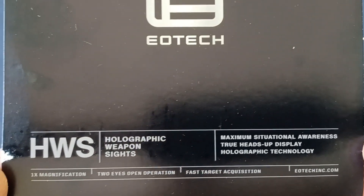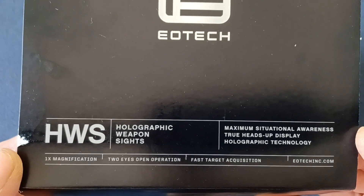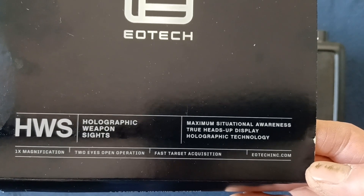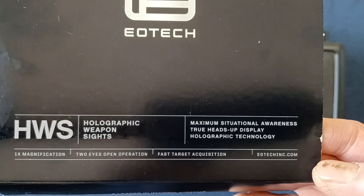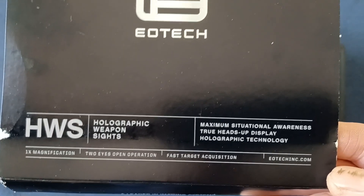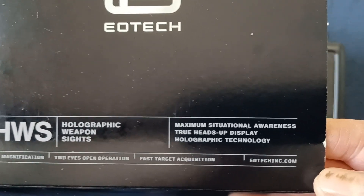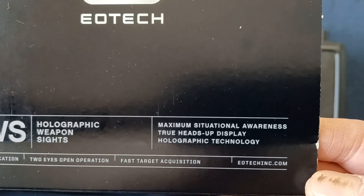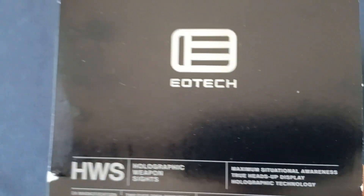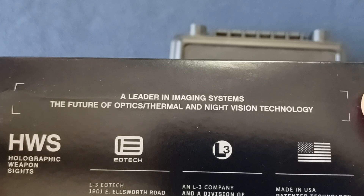Holographic weapon sights — this is no magnification, so one times, two-eyes-open operation, kind of the bin-in principle. I'll drop some links in the description on EOTech's bin-in principle, the holographic weapon sights, which would explain its advantages over other sights. You can see here: true heads-up display, holographic technology, maximum situational awareness.